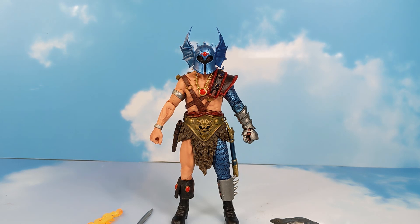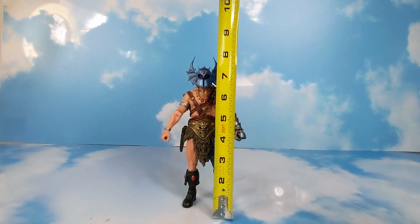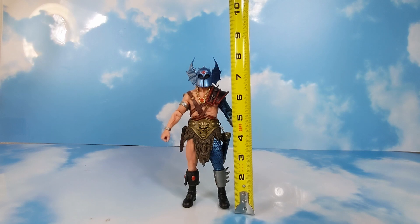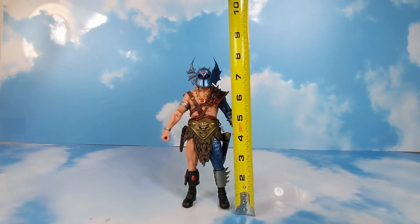Next up we're going to get some measurements on this guy. To the top of the head we're looking at about seven and a half inches, and then to the very top of the ear of the helmet it's about eight and a quarter inches tall.